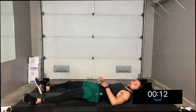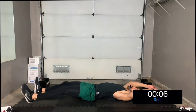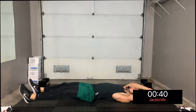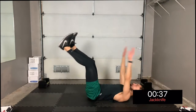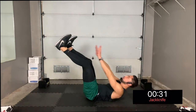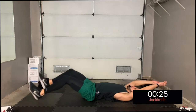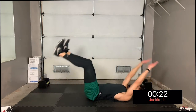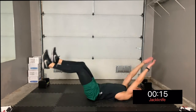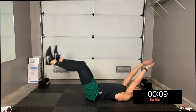We're almost there — next move, jackknife. If you can't do the full jackknife, just do a suitcase crunch again, bringing your knees to your chest. Let's go — three, two, one — jackknife! Make sure to bring your entire upper body off the ground. Exhale as you come up to touch your toes. Feel the fire!